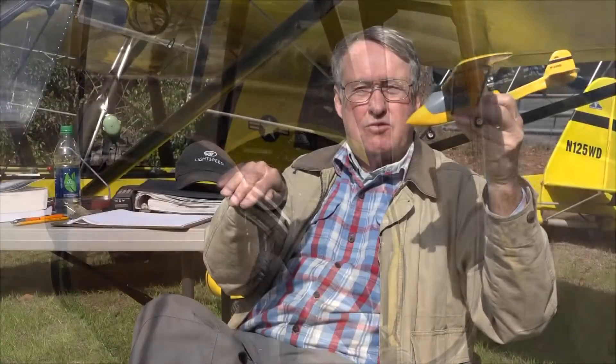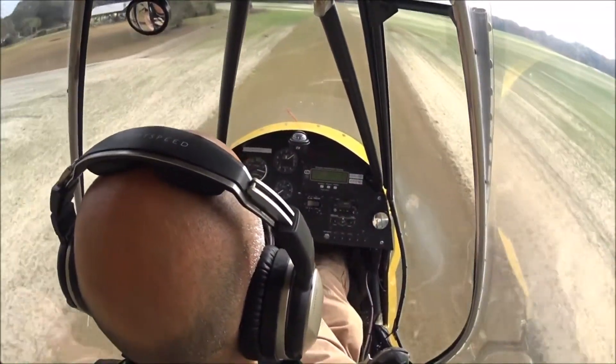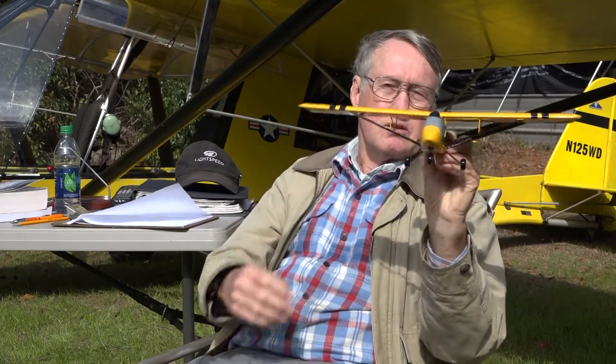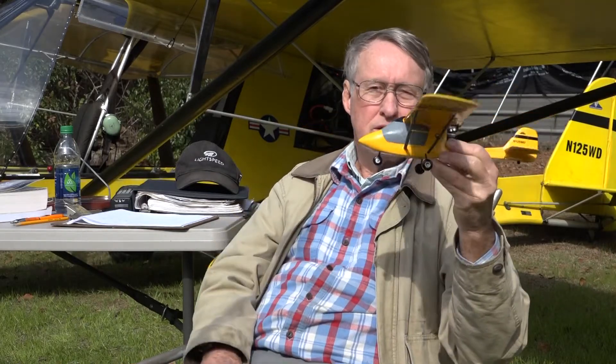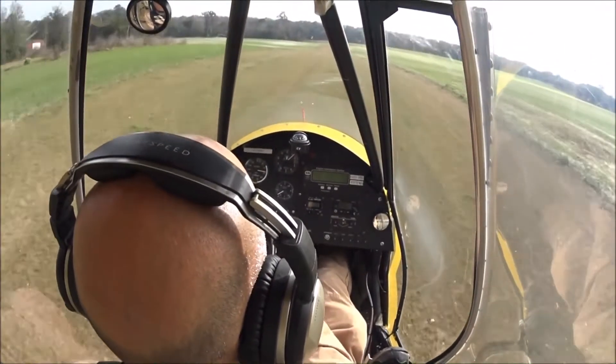We want to come down at a pretty good angle at 55 miles per hour. As we get about 50 feet or so from the ground we're going to start a roundout — that is, we're going to arrest this downward motion of the plane and start to round it out so we're flying more parallel with the ground. We'll come down fairly close to the runway, five or ten feet. We're controlling the yaw with our feet, keeping it straight down the center of the runway. If we get a crosswind, we can use the ailerons to pull us back whichever way we need to go, but we want to keep that nose straight down the runway.